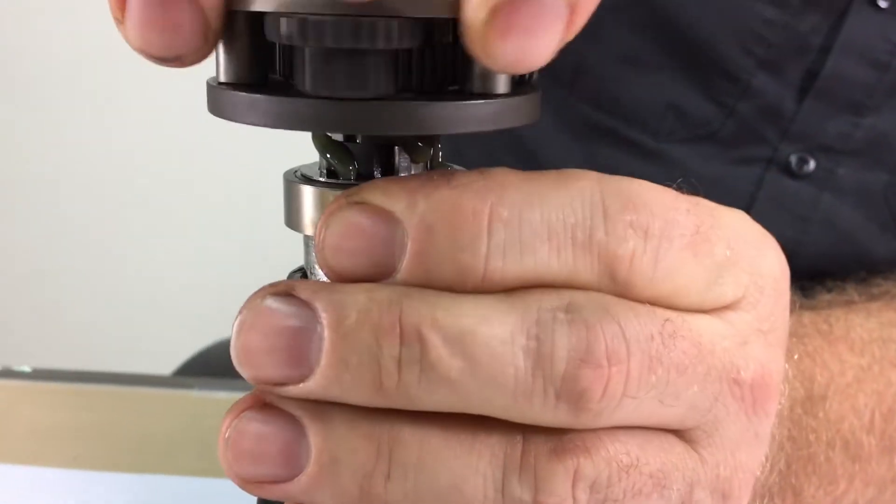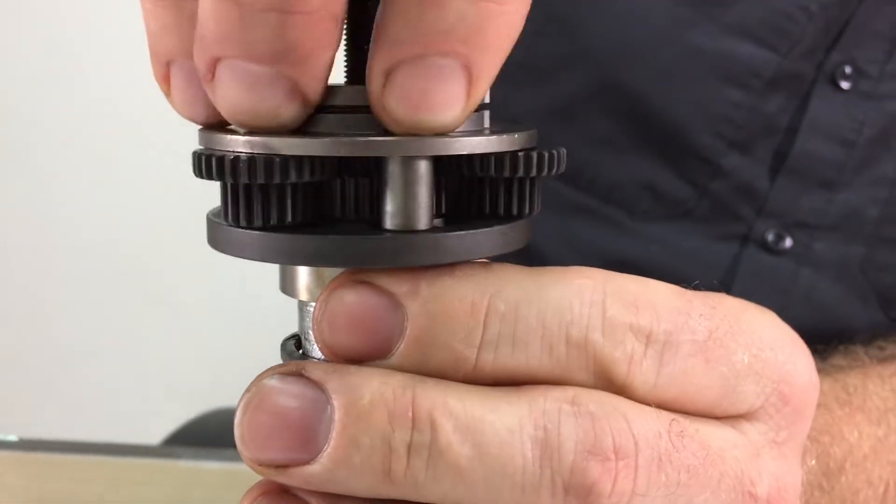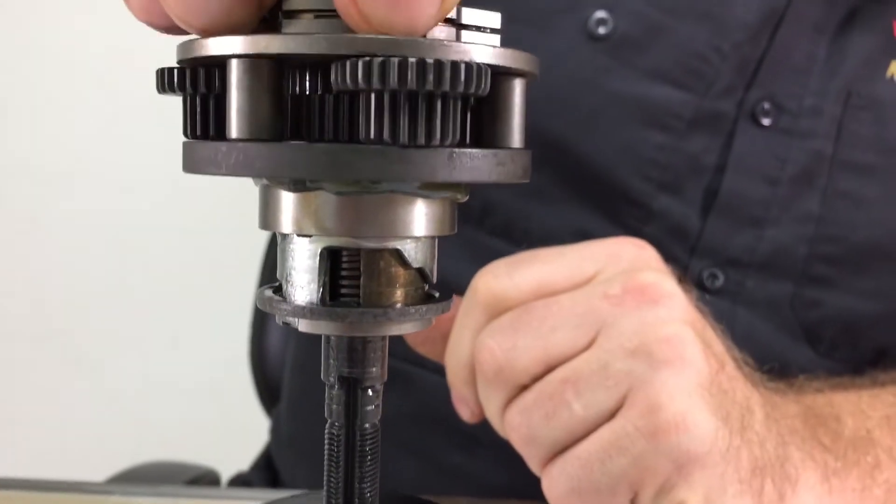Slide the Planet Cage sub-assembly down. You will need to rotate it back and forth until it drops down all the way.